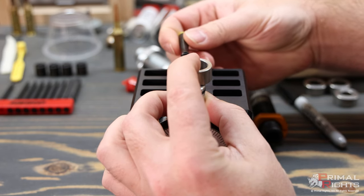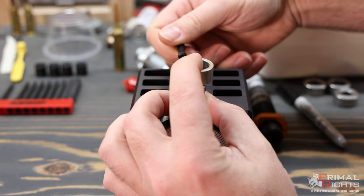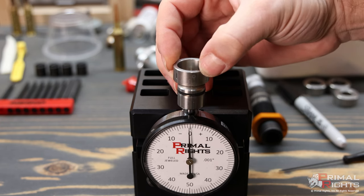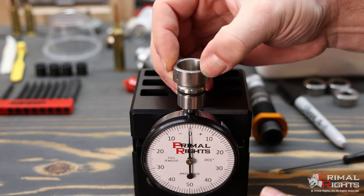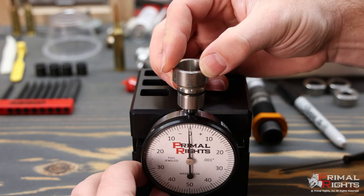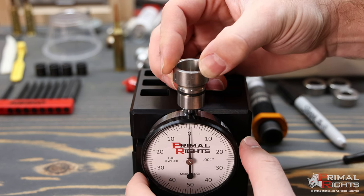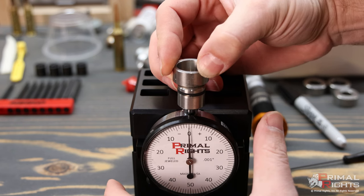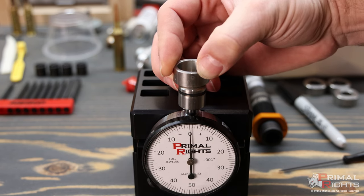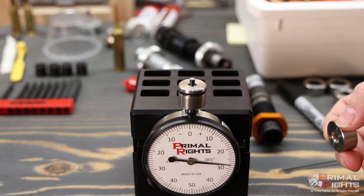I'll bring the assembly up until it's lined up very close to my zero, then tighten the set screw in the Primeware body. As you can see, we're pretty close but not exactly dead on. Now that the body is tightened in the correct location, I'll loosen the thumb screw in the lower left-hand corner and turn the dial face so it's perfectly zeroed. Once you've completed this, you've zeroed your Primeware analog and can start measuring cases.